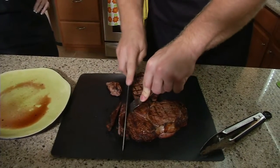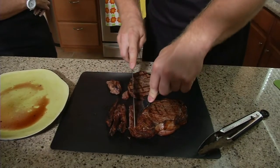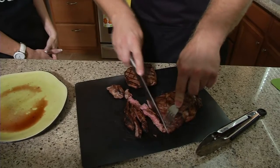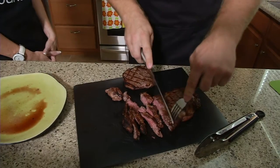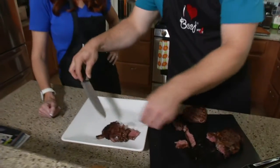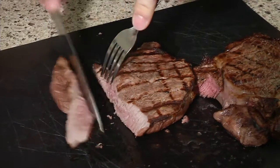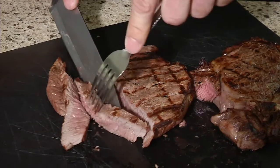This ribeye right here should be about medium rare, and as you can see it's got that nice crust and then some redness in the middle — that's how you know you've got a nice medium rare. You can see it's getting closer to well done over there, and a well done steak is around a temperature of about 170 degrees.